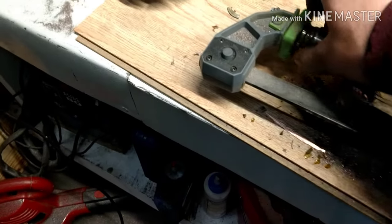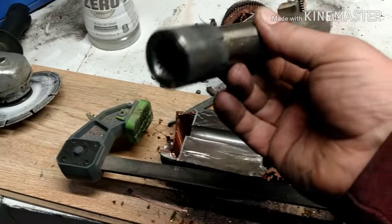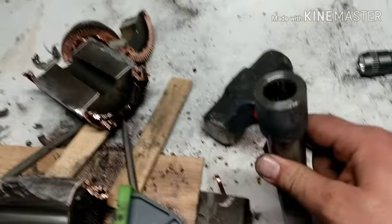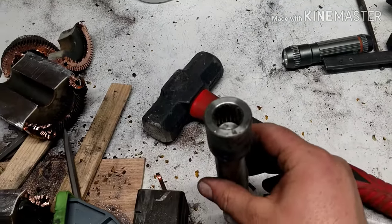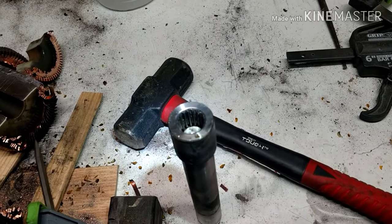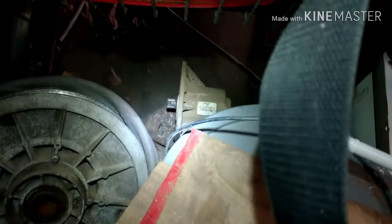I'm not sponsored by Lenox in any way, I have nothing to do with them. But that is a beefy, beefy axle. You can see those teeth in there - they line up with that little sprocket down there.